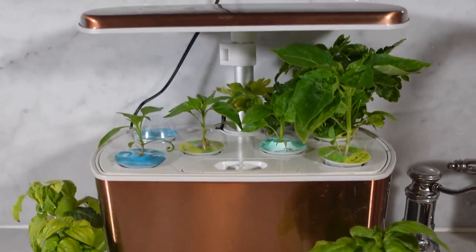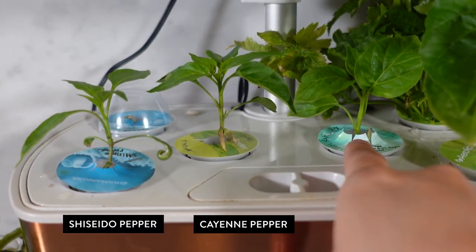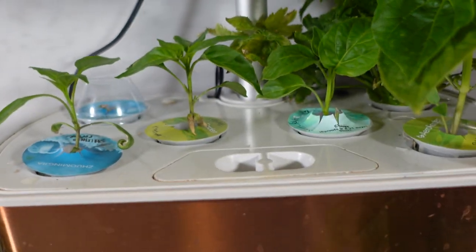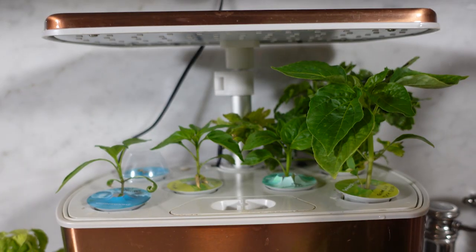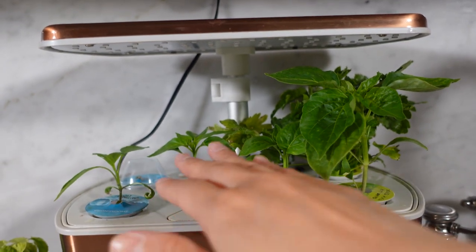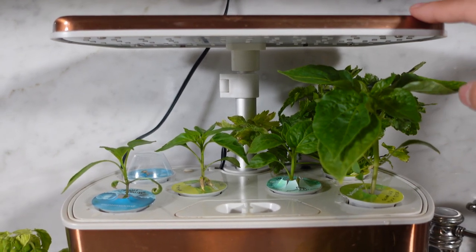So this AeroGarden harvest has a couple of pepper plants going in various stages. This is a Shiseido, this is a Cayenne, and this is a Sugar Rush Peach — all very young plants. This one here is kind of the perfect stage at which to prune; this is also a Sugar Rush Peach, a hot pepper. If I prune this one, that also gives these smaller pepper plants time to catch up and grow a little bit bigger before I have to raise the hood of this AeroGarden.